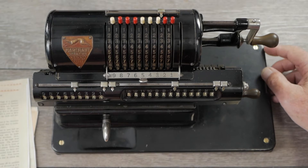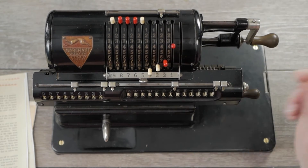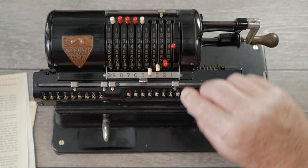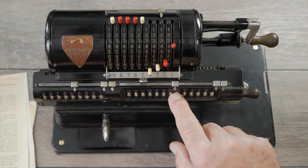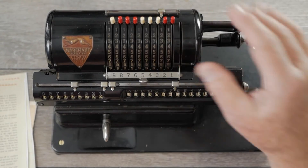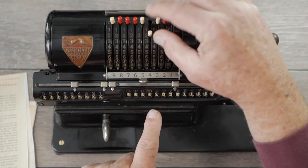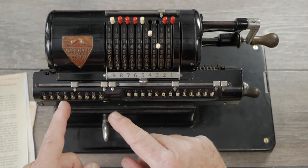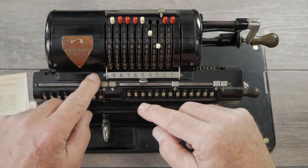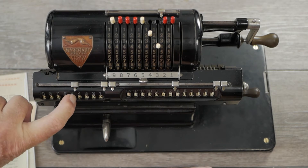Now we're going to do a division problem: 9,874 divided by 24. We want accuracy to six decimal places, so I've positioned the units here on the decimal point to the left of the sixth place. I enter the number — you can see 9,874 — then clear this dial and clear the proofing dial. Now we enter 24. You have to start by subtracting from the left side, the greater part of the number first. I need to decide where to put the decimal point for our answer: six decimal places here minus two for the divisor equals four, so I set my decimal point accordingly. The quotient will begin on column seven.